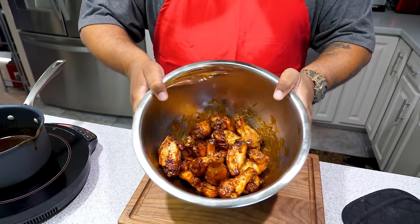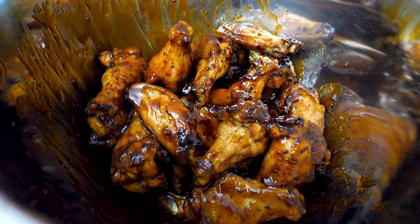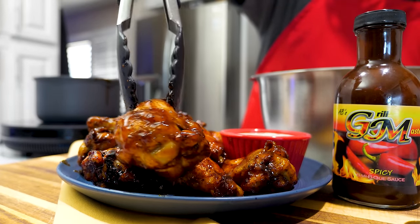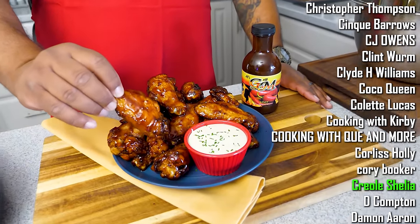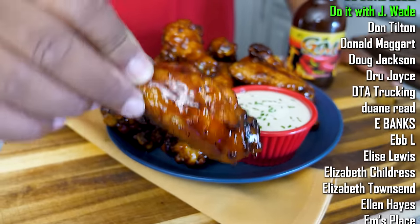Look at that right there — what do you think? Now I'm getting ready to plate these up nice so I can eat a couple. If you've been watching me for a while, you know I always say the plate is one of the most important things. It gives you that sense of pride when you put it out for your family and friends to enjoy. When they look at that, you can say 'hey, I did that.' Don't forget your wet naps — look at that coating. When your barbecue sauce thickens up right, look how it holds — it doesn't run.